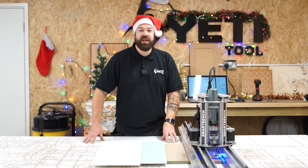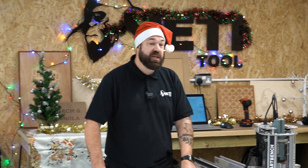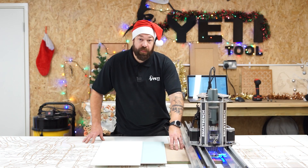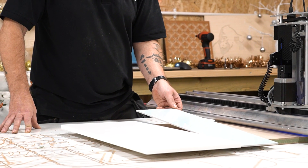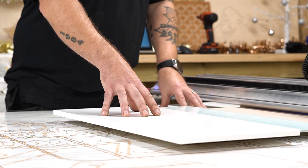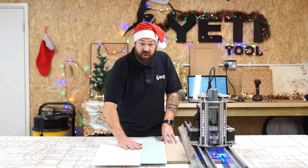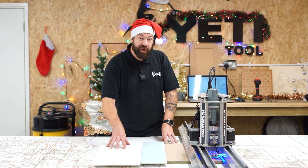Hi everybody, and welcome to another episode of Marty Makes. In this episode, we're going to be making some Christmas-themed baubles for you to hang on your Christmas tree. The three materials we're going to be using are some Finzer Hydrofugal MDF, we're going to experiment cutting some Alusplash, and we're also going to be experimenting cutting some myrostone. This is an engineered acrylic and quartz mixture of stone that is designed to be cut and fabricated on site, so there's no reason why Smart Bench wouldn't make a lovely job of it.